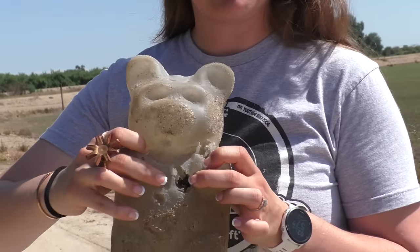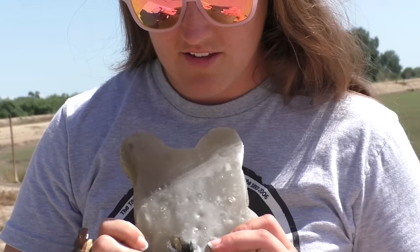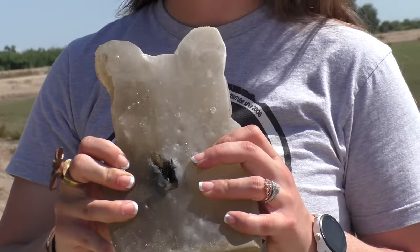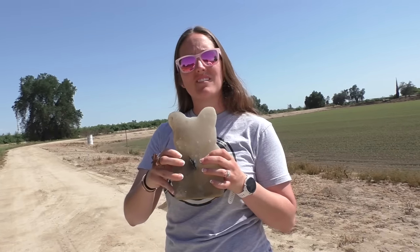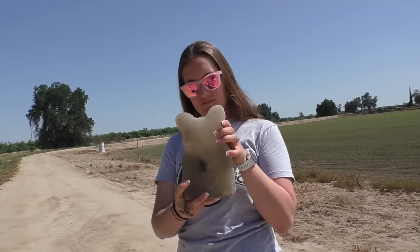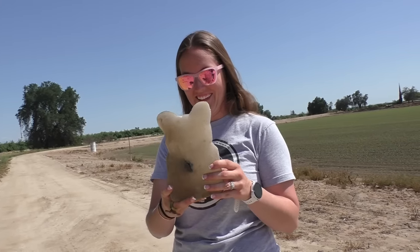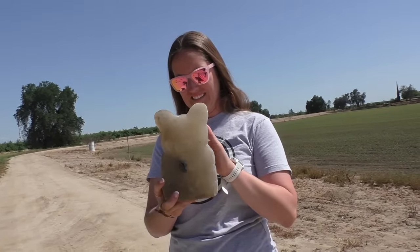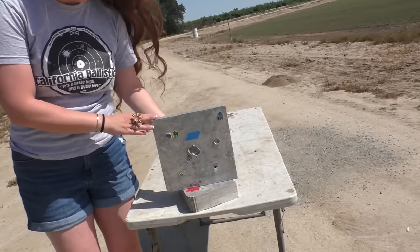There's some ugly stuff in there, not very pretty inside. Look at the back — wow, tore this little guy up. That was a little more accurate this time. It hit where she was aiming — we can use that term.